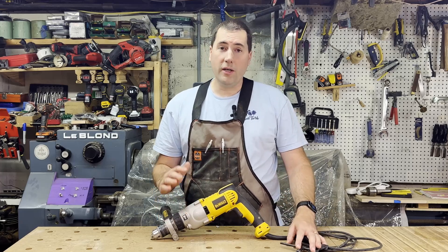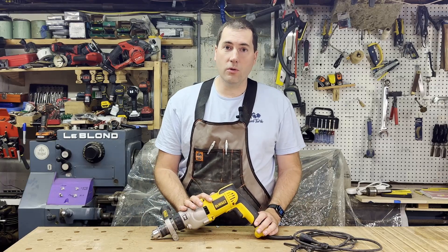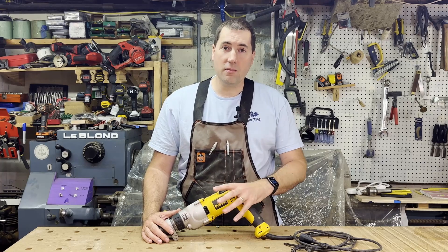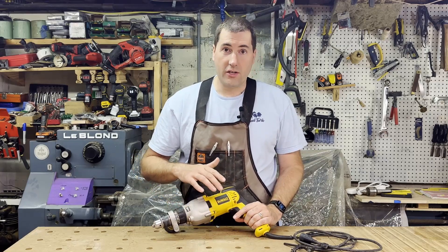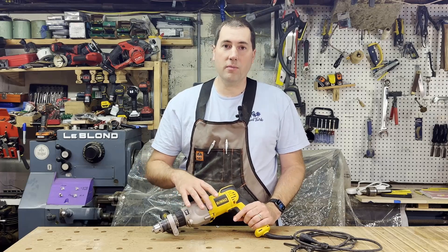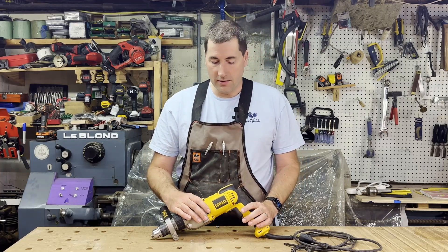It's a corded hammer drill, which might seem like a bit of a dinosaur these days, and to be honest it kind of is. It's a pretty old design of a tool. You can tell by the amount of black overmolding — the rubberized coating — it's only got this one piece on the back here. This part over here is actually just a sticker that's stuck on. On the newer tools this would all be covered in the black overmolding, and this yellow part would be part of the plastic underneath.